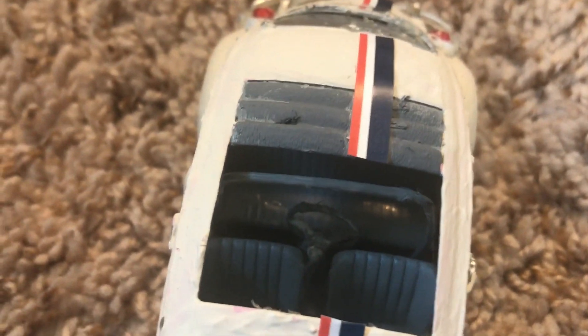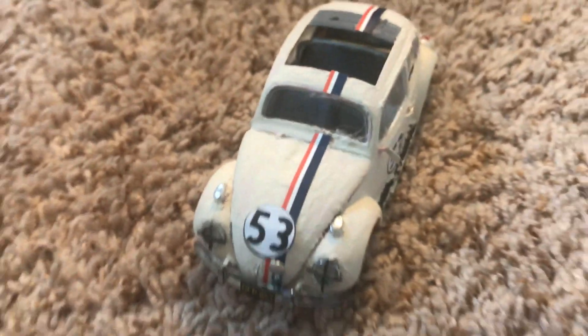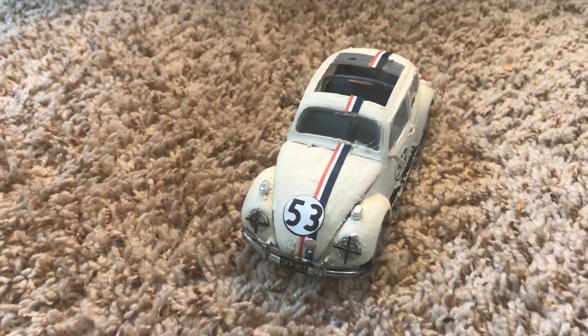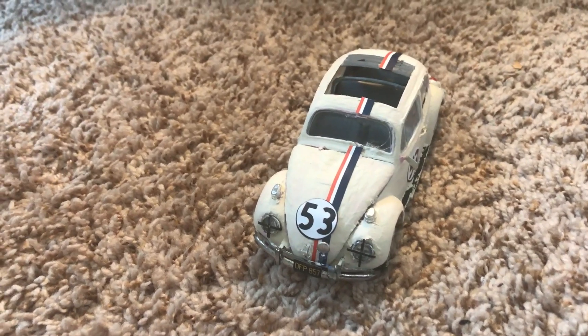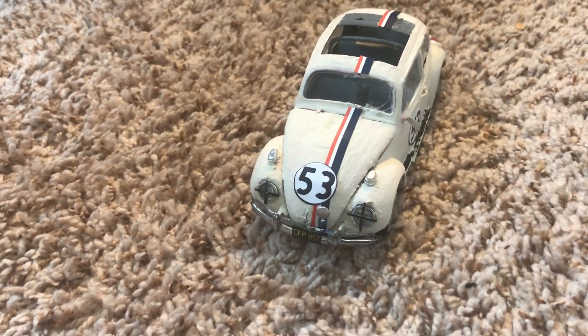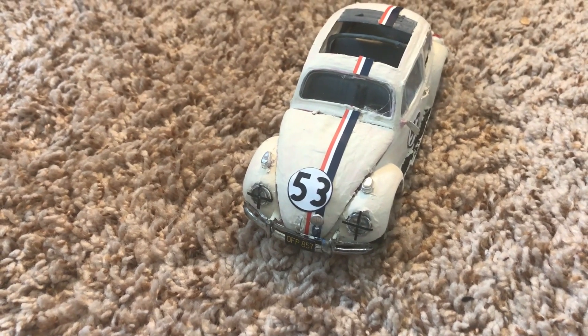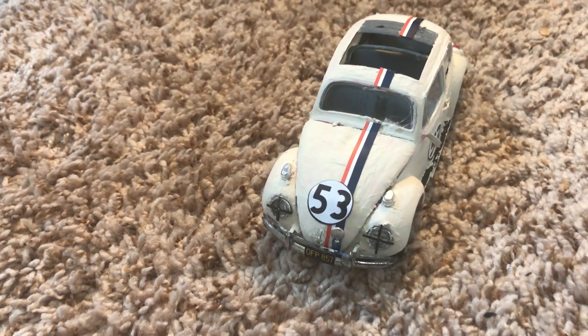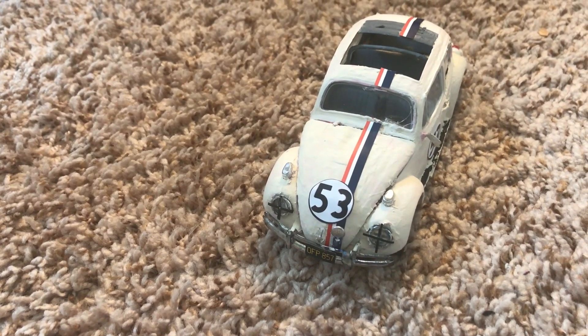Here's the inside of the model — I actually didn't do the rag top here; it came that way, it's a very old model kit. Most races today have the headlights removed, so they don't even need to worry about them breaking. Although some races, like the SCCA, still require taped headlights to this day.